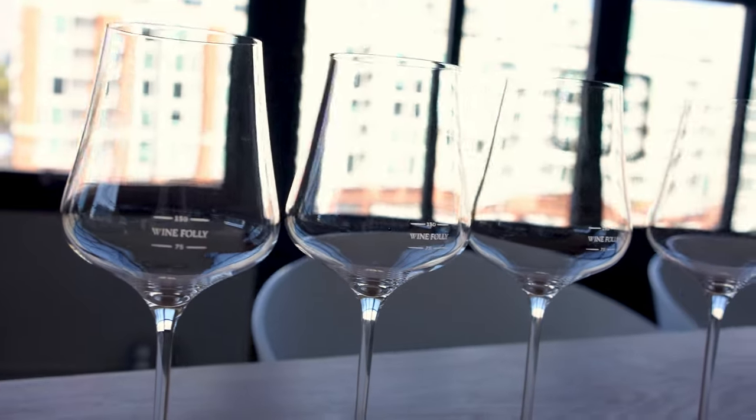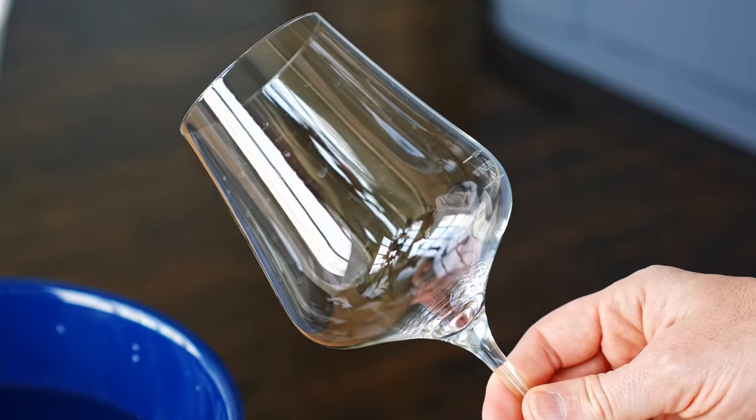I want to show you the trick on how to keep your wine glasses sparkly and new. If you've seen those annoying water spots on your glasses, this technique will alleviate that problem.